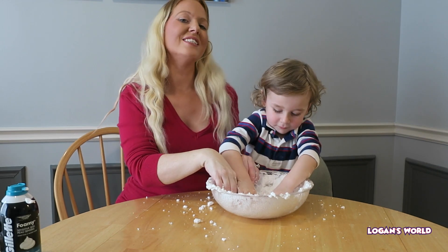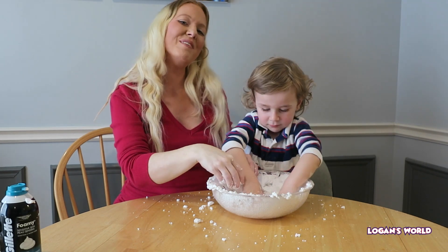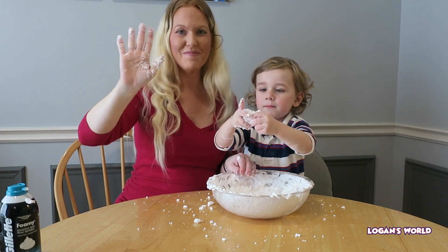Thanks so much for watching our science experiment on how to make pretend snow. Be sure to subscribe and leave a thumbs up. Bye, guys!